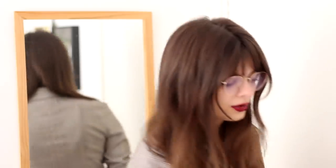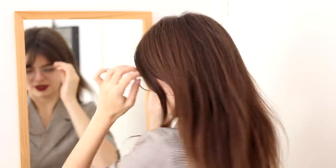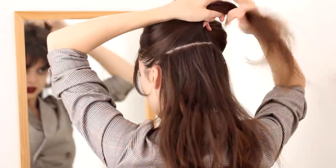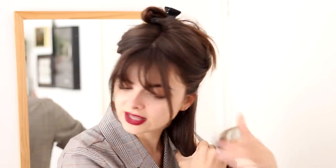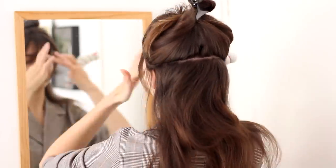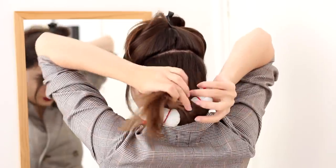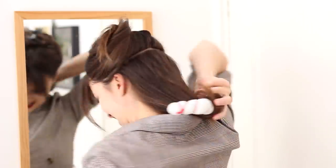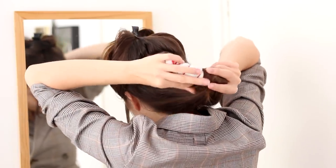Let's get started. I am going to be working from the bottom up, so the first thing I'm going to do is split my hair right around ear level, a little bit above my ears. I'm going to clip away the top half of my hair. This hair right here is what I'm going to be using for the roll, and then all the hair on top is going to be the rest of the hairstyle. So I'm just going to brush this through, take my little roll, bring it as far down my hair as I can — obviously my arms can only reach so far down the back.